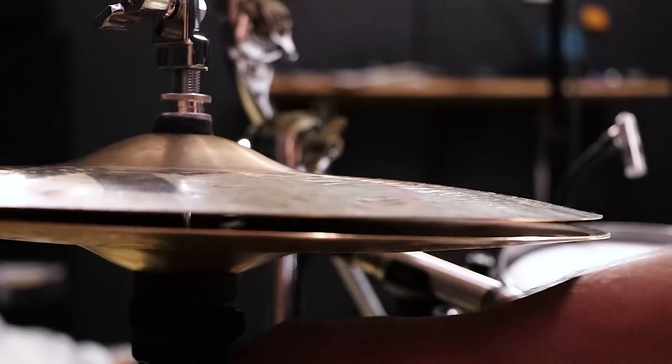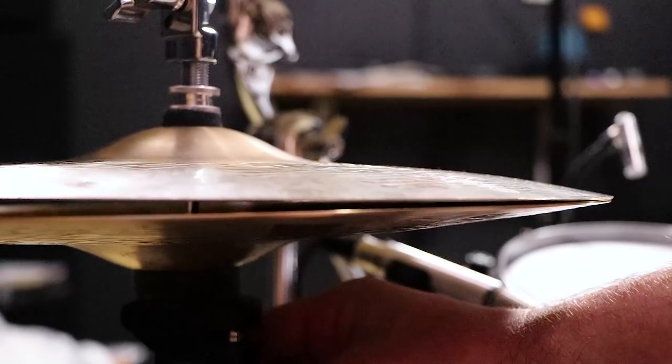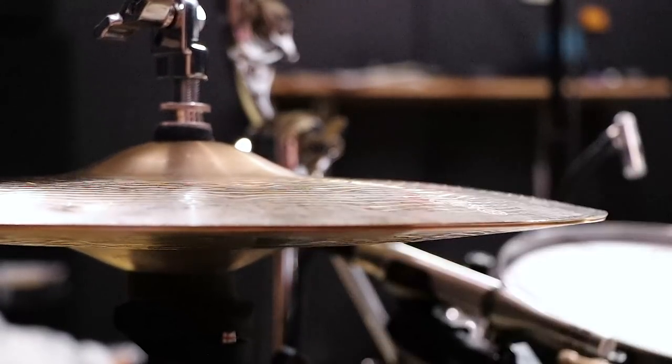If we take that and make a slight adjustment and bring that knob towards me, then the top hi-hat is on top.